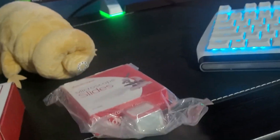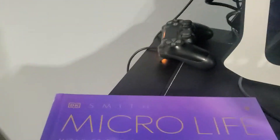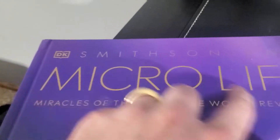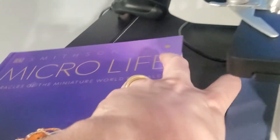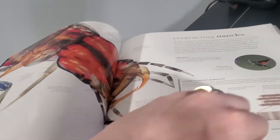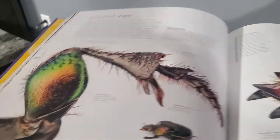Hey Peaky, what's up — I love you! We've got the Smithsonian Micro Life: A Miracles of Miniature World Revealed book right here. There's so much cool stuff in here. This is just kind of fun to see different things we can look at on our microscope — so many things living around you every day that you're unaware of. Such a cool book.